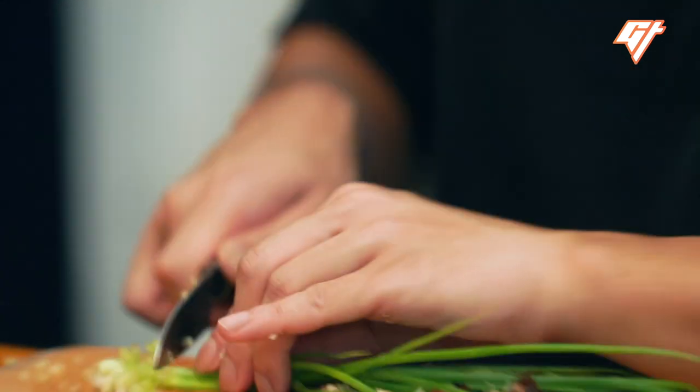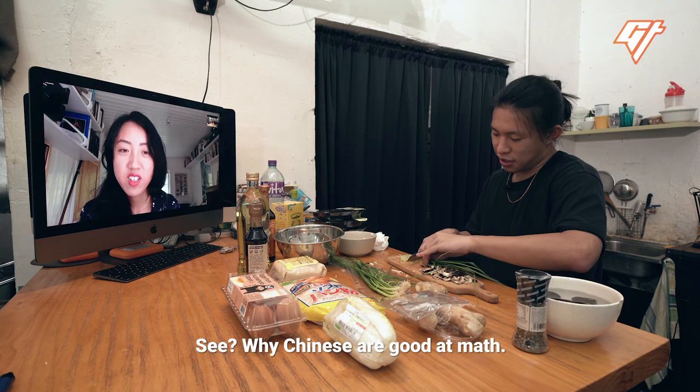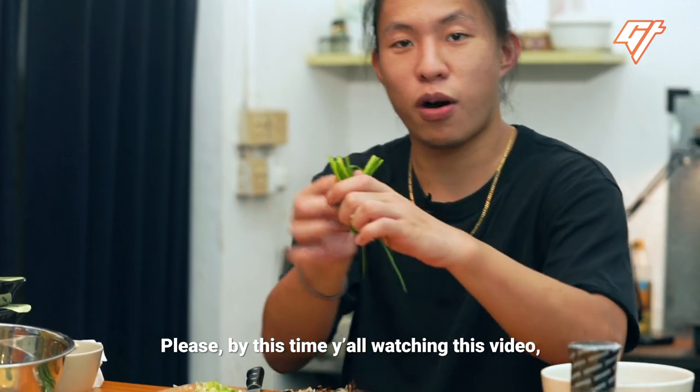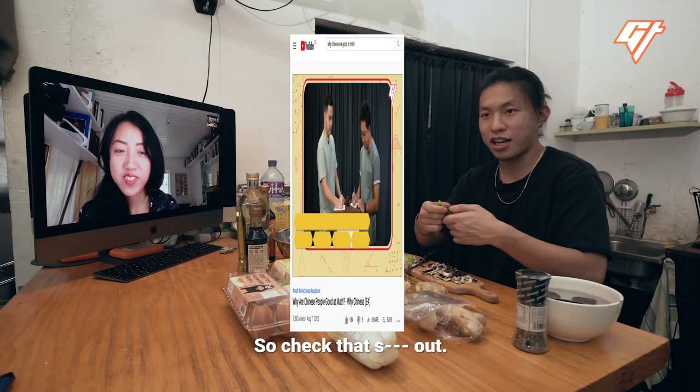Take one scallion. You know you can fold it? Just fold it, it'll be faster. See? This is literally why Chinese are good at math. By the time you're watching this video, 'Why Chinese Are Good at Math' is already online — check that out.